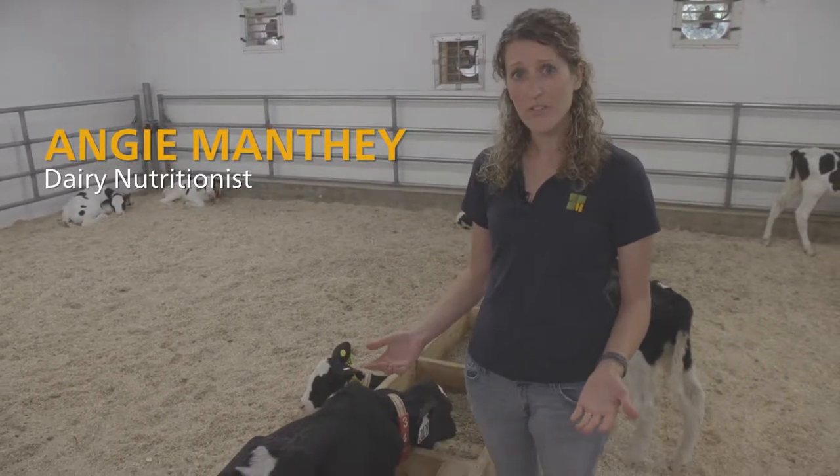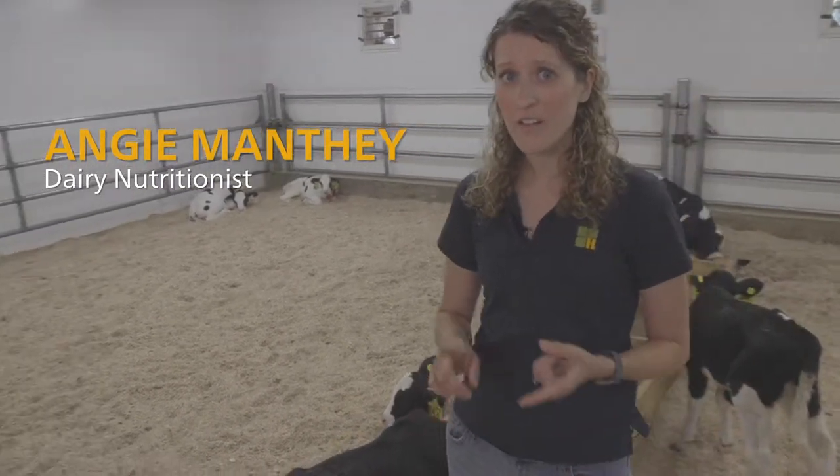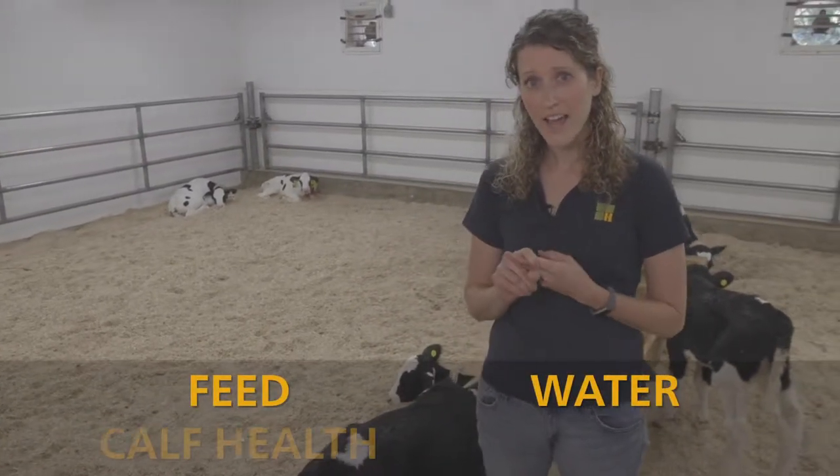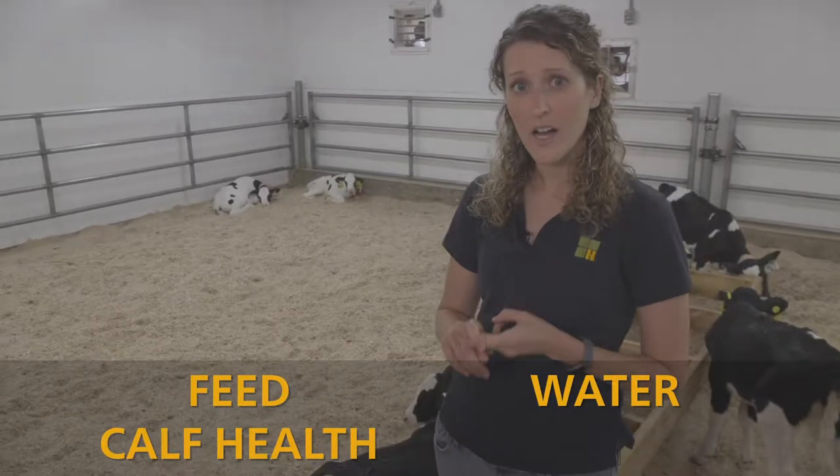When we're walking through the group house calves, there's three things that I like to focus on. First of all, I like to focus on the feed and water, second, calf health, and third, bedding.